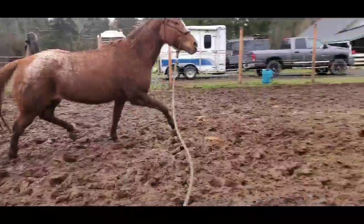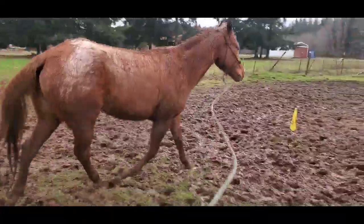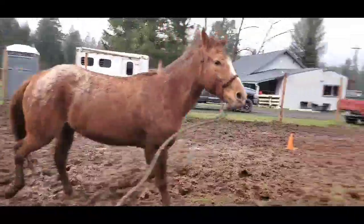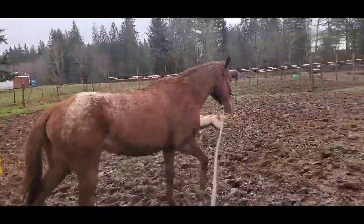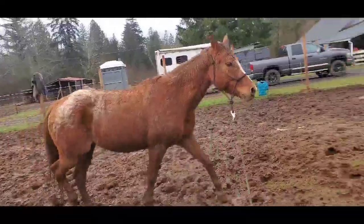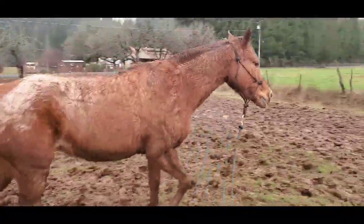Good girl, Adele. Walk, walk — oh, we found a big hole there. Walk, walk. This is only day eight working with Adele. Yesterday she had it off — shame on me — but we're doing good.